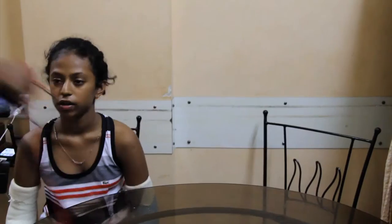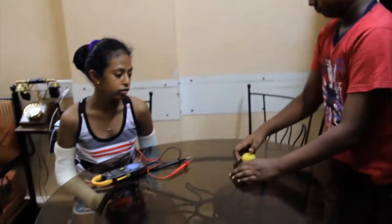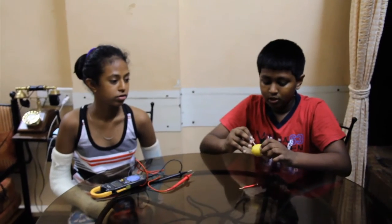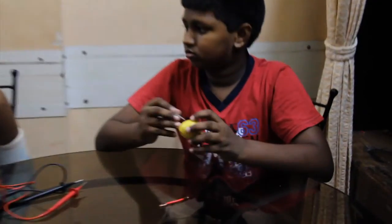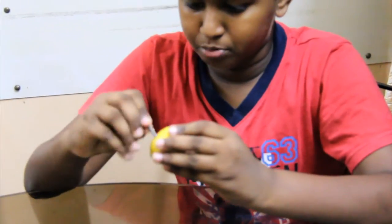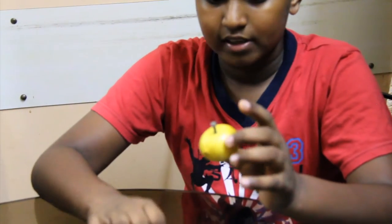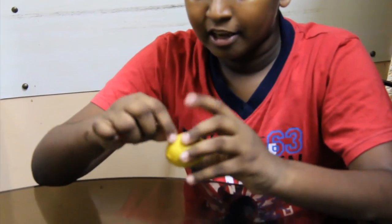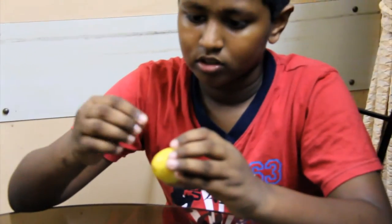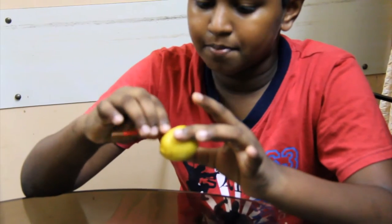Ok, let's try it out. This is new. We got a lime. First step: put a nail or screw inside this — inside a lime. Then, root out and make another hole. Then, put a wire in the previous hole.